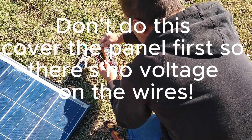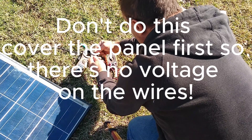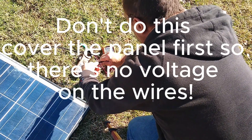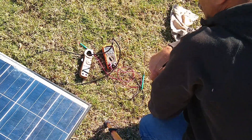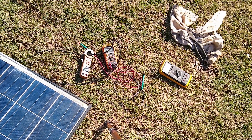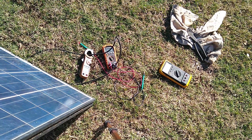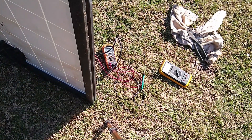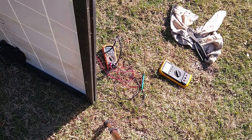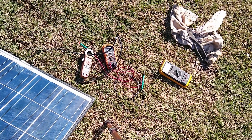Clamp it on. We've got 5.25 amps — let's tilt it back up again. Now we're getting 8.6 amps. The rating on this panel was 8.85 amps and we're getting 8.6, so that's pretty close.